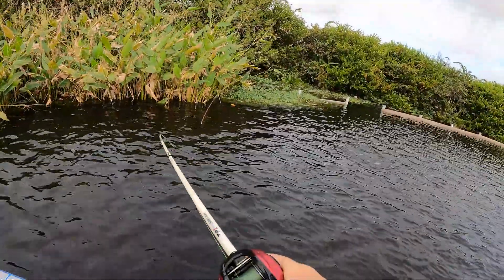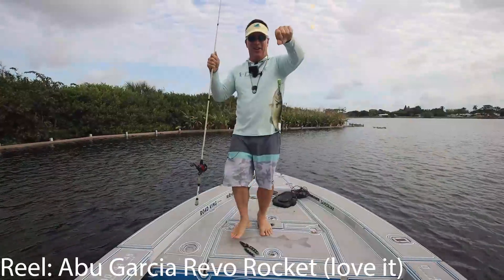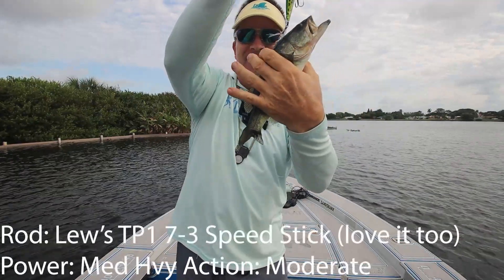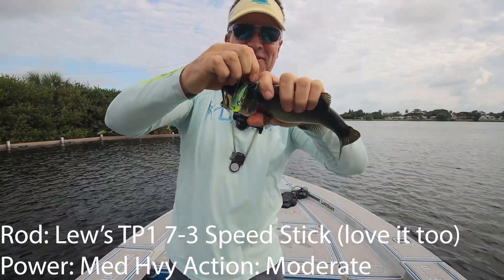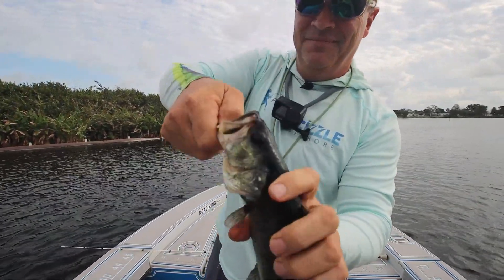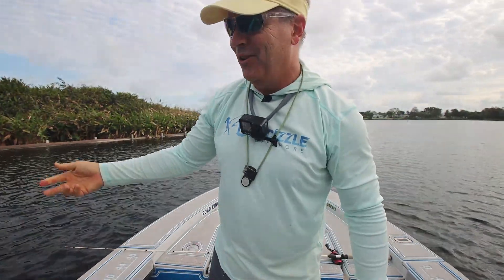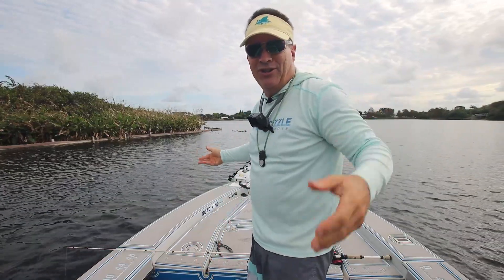Nice — another little pickle! Not bad, that's fun. Not a monster, and I got him in the head, but whatever. That's three fish, and I just got two right along this structure. So I'm picking up.